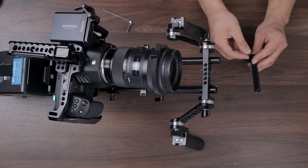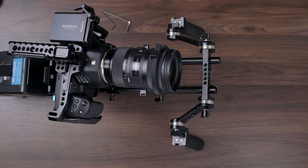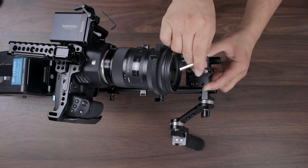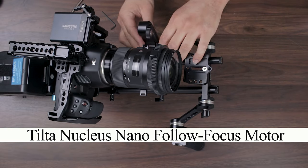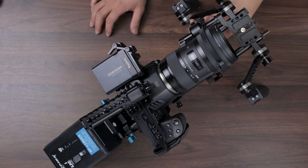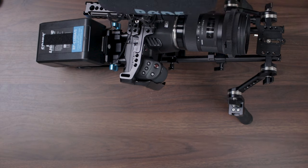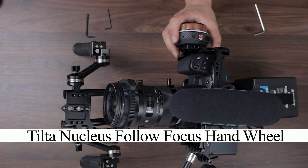We're going to be hooking up the Tilta Nucleus Nano up here. The reason I'm using this riser is that since I put the quick release adapter plate, I have to elevate the motor a little bit so it can actually reach the lens. The Tilta Nucleus Nano motor slides onto the rail right here, and we're going to go ahead and hook up the motor to the lens. Raising that gave me just about enough room to attach the motor. Magic Arm by SmallRig — this is what's going to attach the monitor. And now the follow focus — we're going to mount it on the right side of the cage. Line it up, slide it in, lock it down.